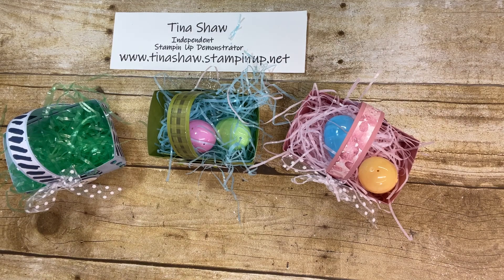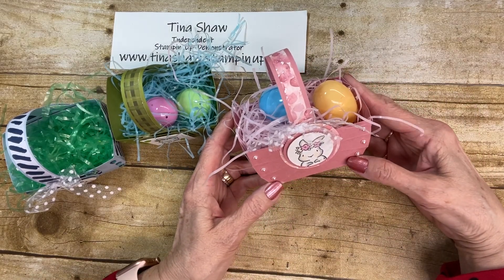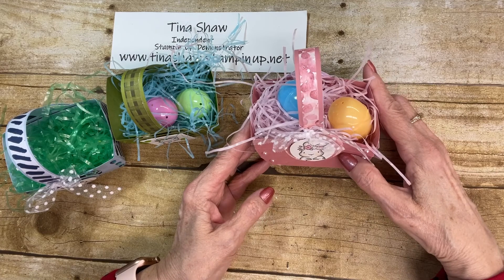Hi Stampers, it's Tina Shaw from TinaLovesToStamp.com. I'm an independent Stampin' Up! demonstrator in Fairbourn, Ohio. Today I wanted to share with you my version of the cute little Easter basket that's going around right now. I think they are so cute, and I wanted to make a new little basket this year, not like the usual ones that I make.